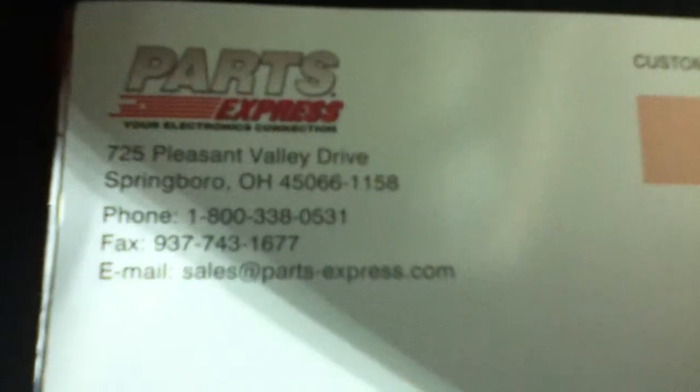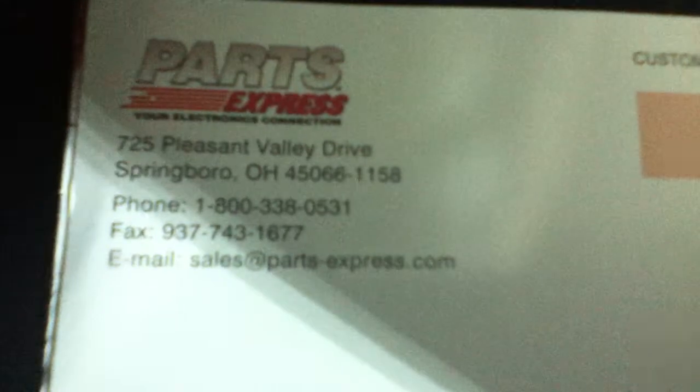Email for sales only: sales@parts-express.com. Now let's get this review done. I am going to be testing out the subwoofer from the Logitech Z530 Surround Sound.